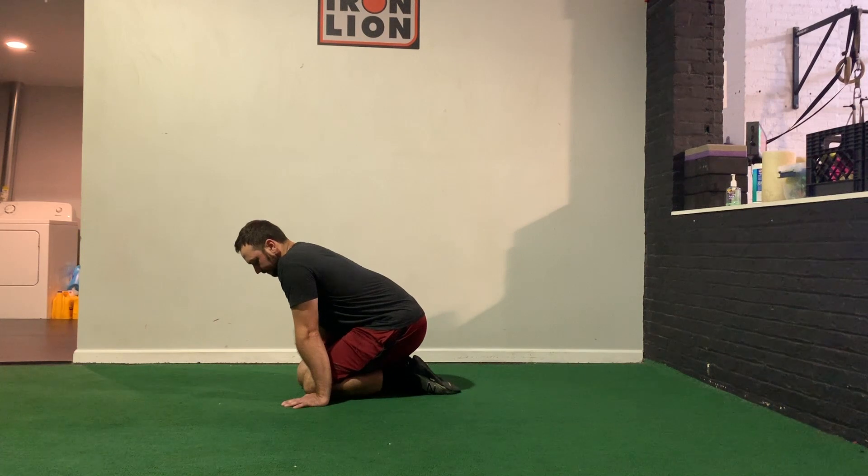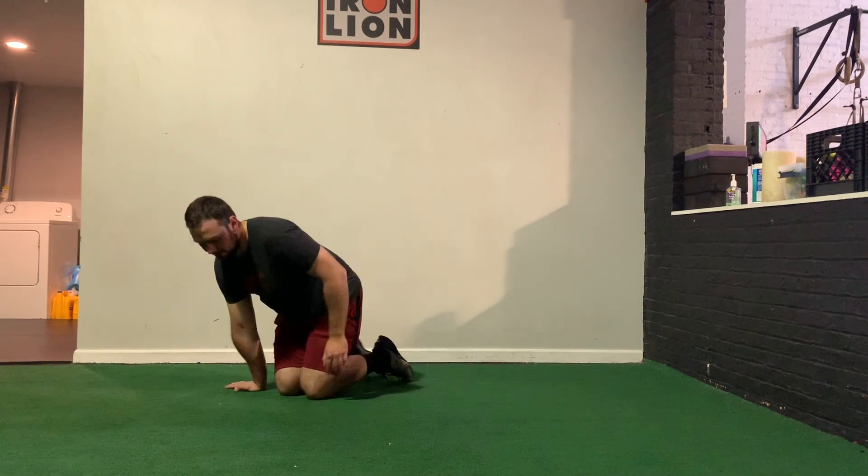Hold that, then back out of it. The objective of PAILs and RAILs is to start building strength in the range of motion you're trying to acquire over time. For our third and final drill, we've worked on expanding range of motion and building strength through that range — now we're going to learn how to better control end range of motion. End range of motion is the complete end range at a joint, where we're typically weakest and most prone to injury.